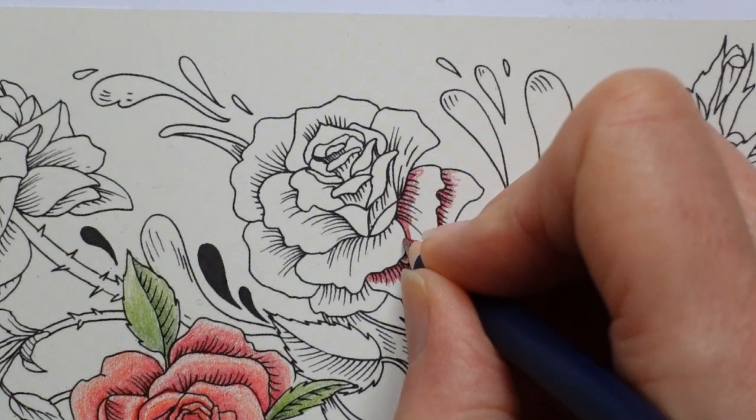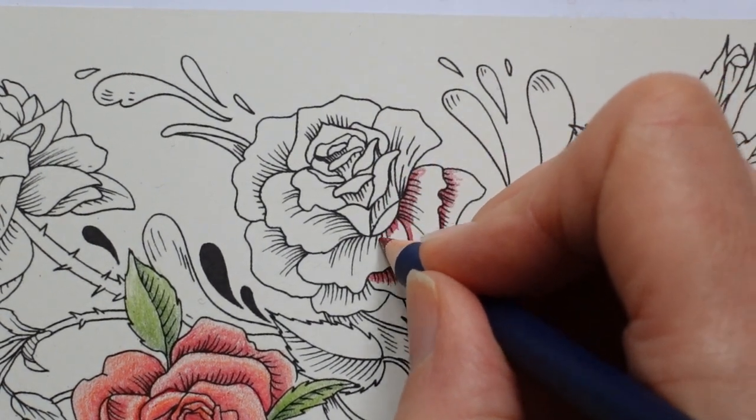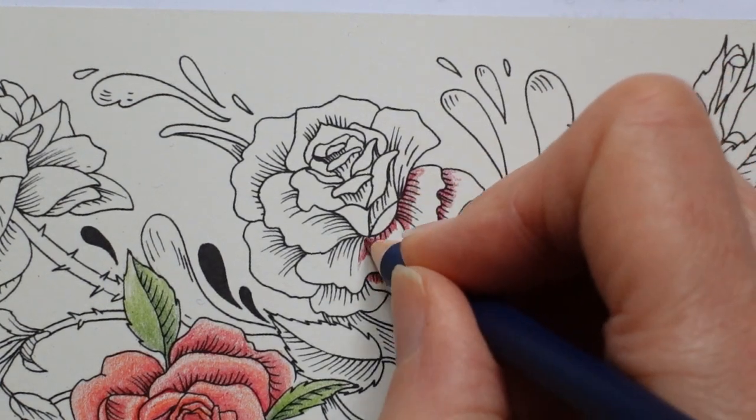I'm also going to put a darker bit on the edges just because I feel there would be a little bit of shadow where it overlaps.